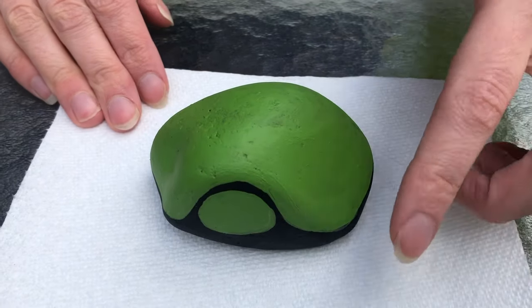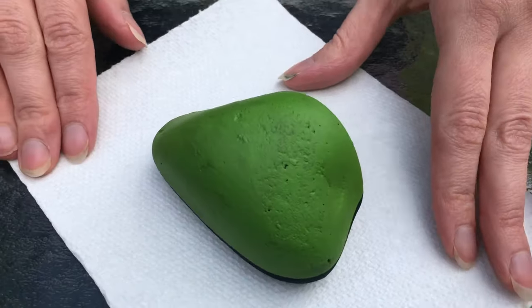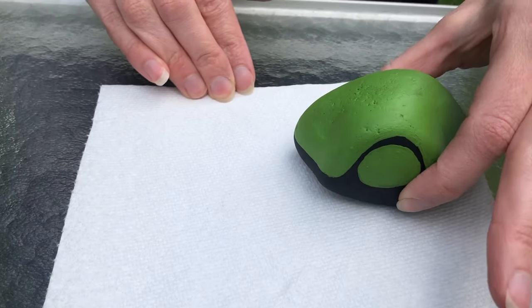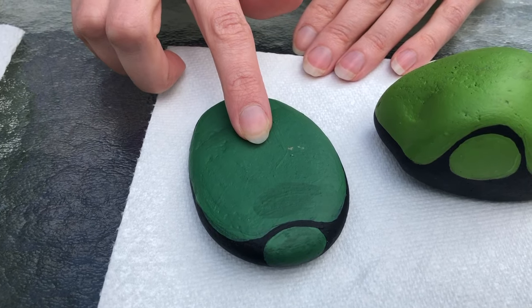Here you can see I painted the entire shell all around so you can see what that looks like. We're gonna let that dry, so I have another one that I did that's already dry and I'm gonna use this one to show you how to paint the shell pattern.